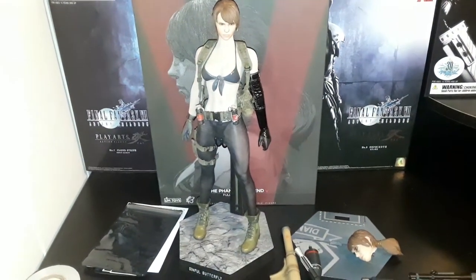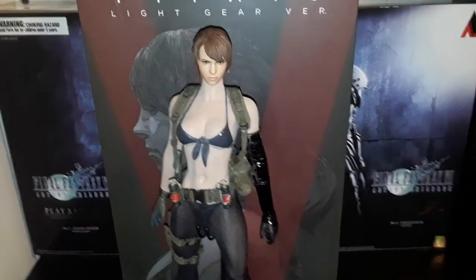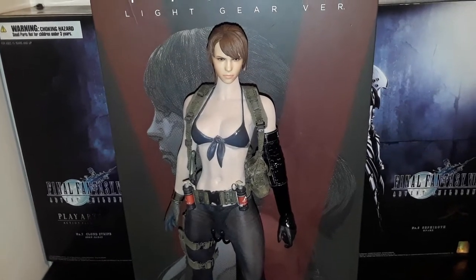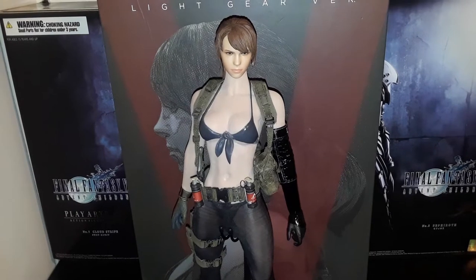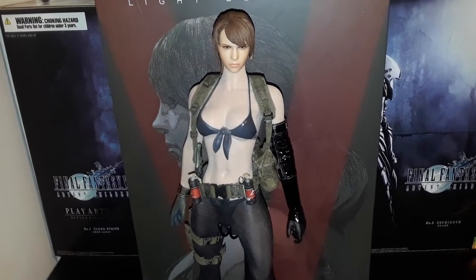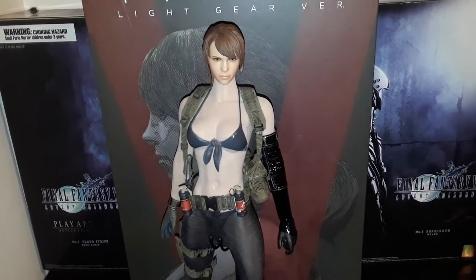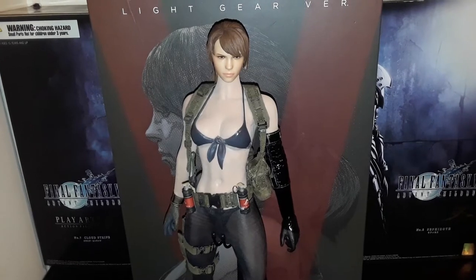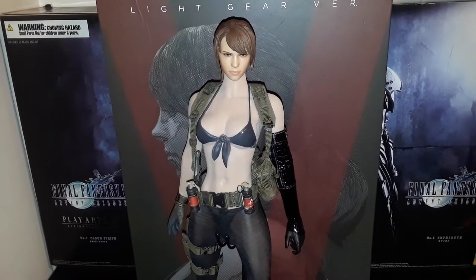Going back to Quiet now — the body they recommend using with this set is an S19B Phicen body, but I didn't really like the build of that body — it looked too skinny for Quiet, who's supposed to be a trained assassin. So I ended up using the S23B. It's not normally this pale, but I just applied a fresh layer of cornstarch on it, so it does look a lot paler — but it does keep lint and dust from falling on it, because these bodies are made out of silicone. If you want a body in between with some muscular definition but a little more leanness, I would recommend the newly released S33B Phicen body — it's got the best of both worlds.